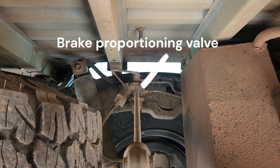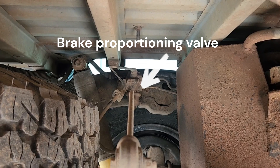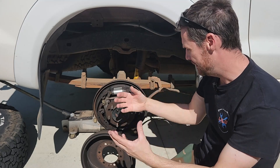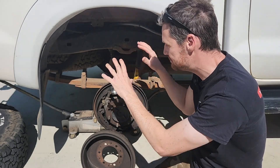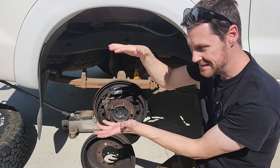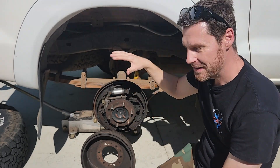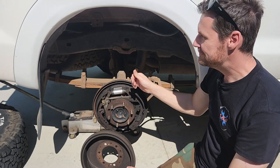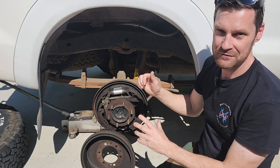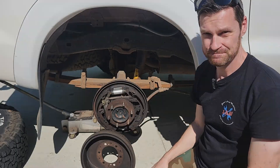On the back of this vehicle there's also a brake proportioning valve, which controls how much braking force is delivered to the rear axle. On this commercial vehicle designed to carry load, the proportioning valve gives less braking force to the rear when the tray is empty, and more when it's loaded — it detects load by sensing how close the axle is to the chassis. Be aware: if you lift or lower the vehicle without adjusting the proportioning valve, it will incorrectly reduce rear braking force, thinking the tray is unloaded.